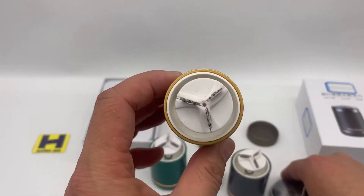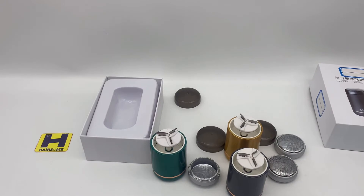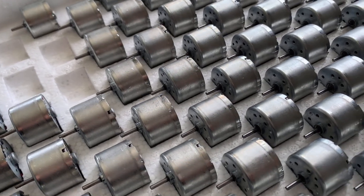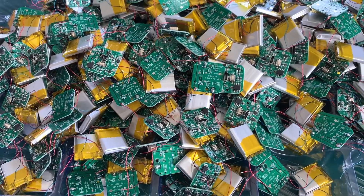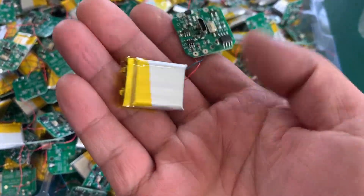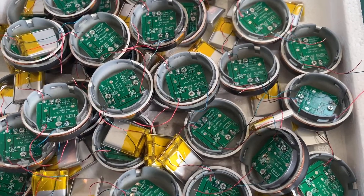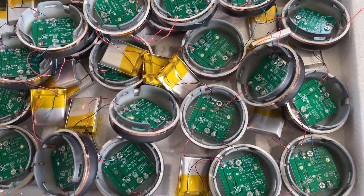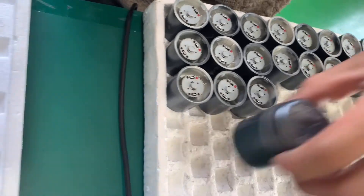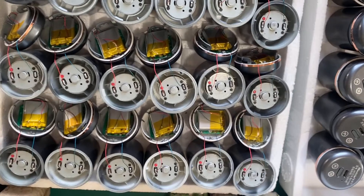I'm going to show you what's inside. This is the shaver inside — the battery. And here is the PCB control. And this is the battery. Here is the unit bottom with this PCB assembly. This is the motor inside, to solder the battery.